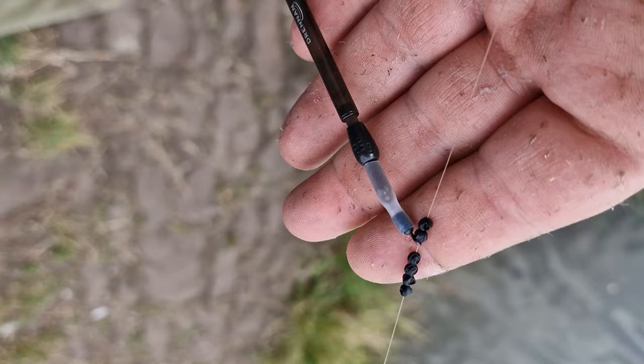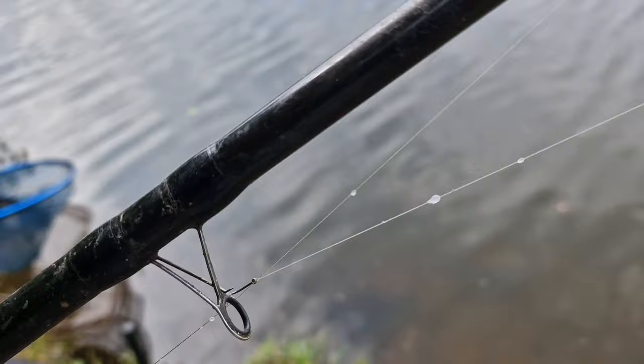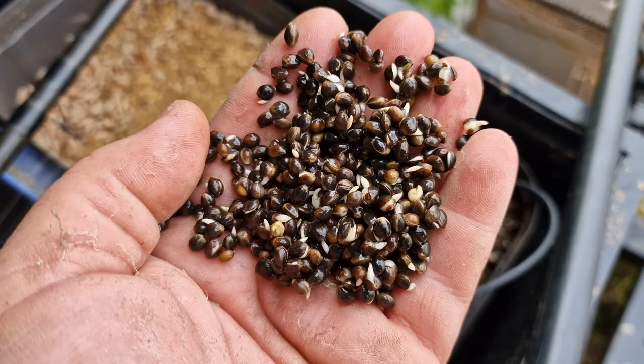A lot of the bulk is on here used to be on the drop and we're not going too far out — just enough to get where I want to get to. It's quite a deep swim. I've got a two-pound one-ounce hook link and a size 14 hook, and just one number eight dropper on the line.